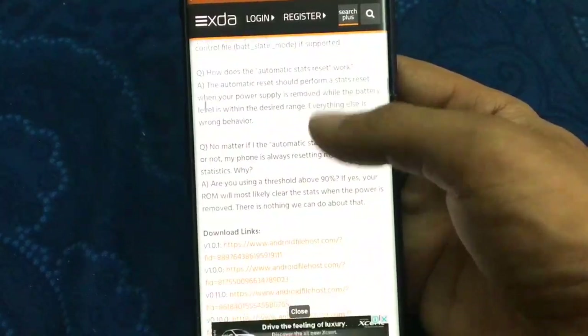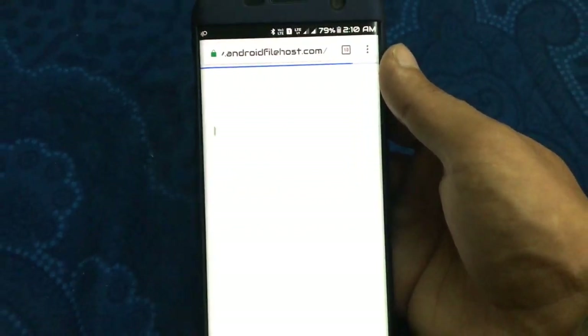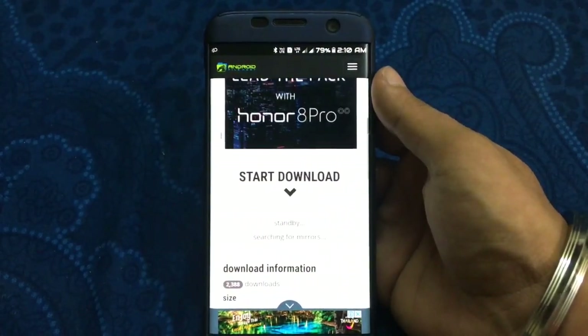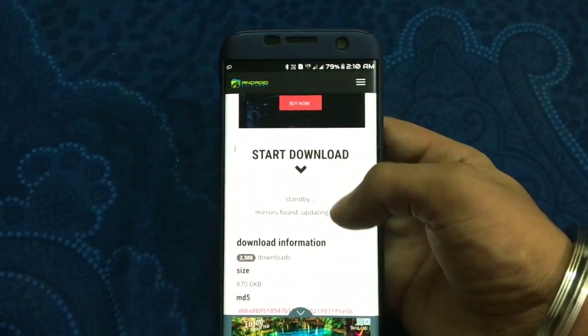By scrolling down you can get the download link. Click on the download link and you will be redirected to Android File Host. Click on 'Begin Download' — mirrors are shown and you can select any one of them to download it.